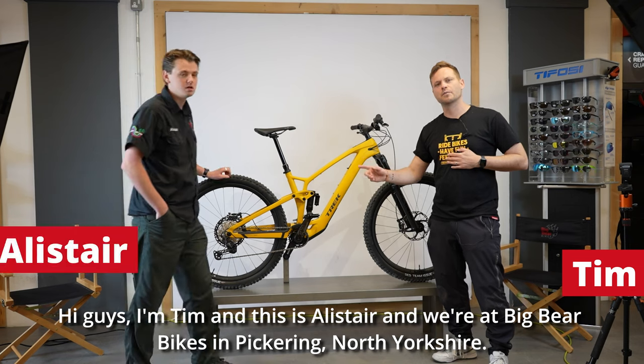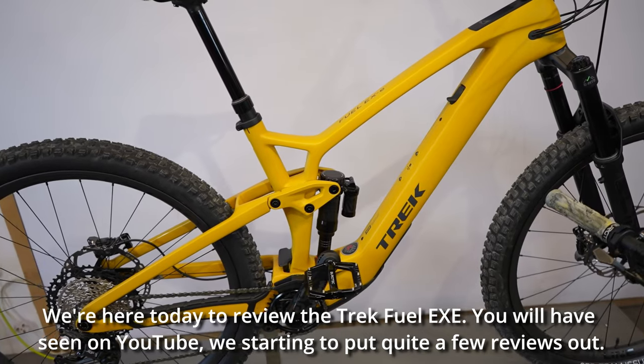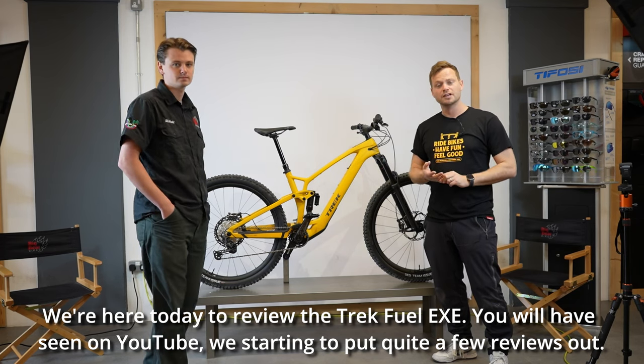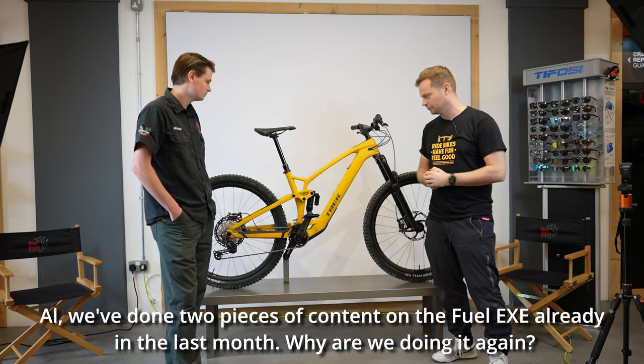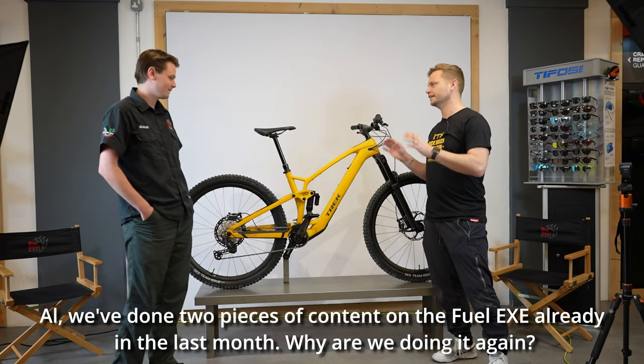Hi guys, I'm Tim and this is Alistair, and we're at Big Bear Bikes in Pickering, North Yorkshire. We're here today to review the Trek Fuel EXE. You'll have seen on YouTube we've started to put quite a few reviews out, so if you like our content please like and share, and follow us on YouTube.